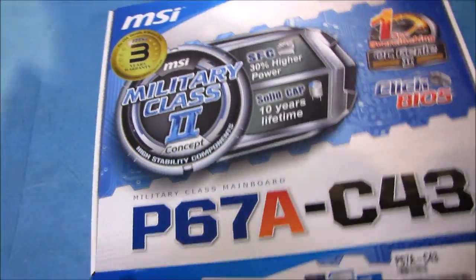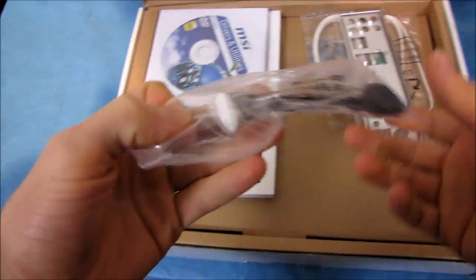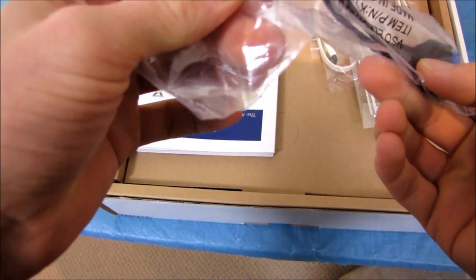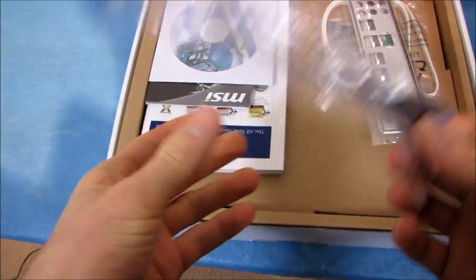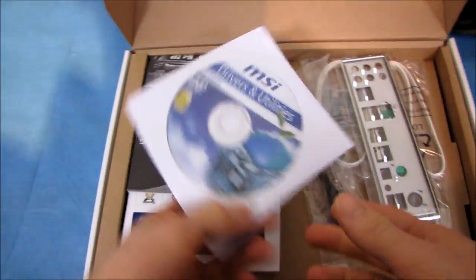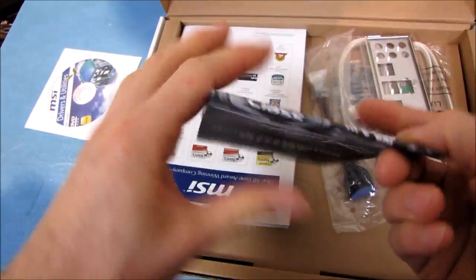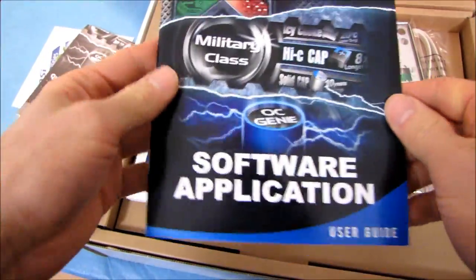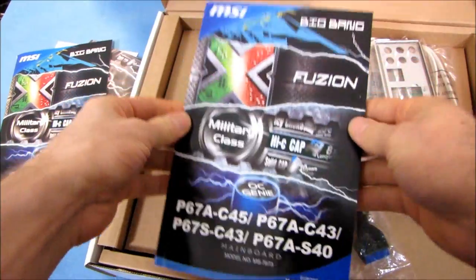Let's open this up and have a look. We've got our Drivers and Utilities DVD — throw it away, download the latest off the MSI website. Here is a quick installation guide, you might need that if you want to install it quickly. There's also a Software Application User Guide and the actual motherboard user guide.